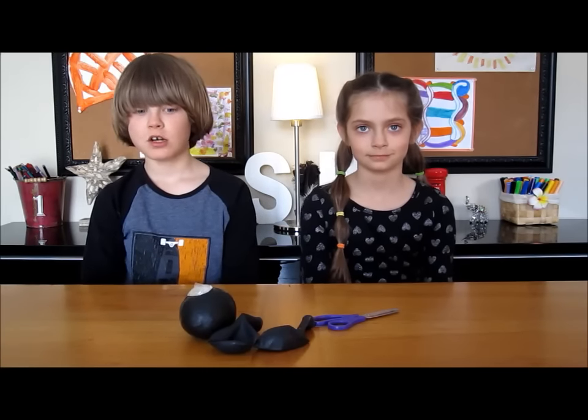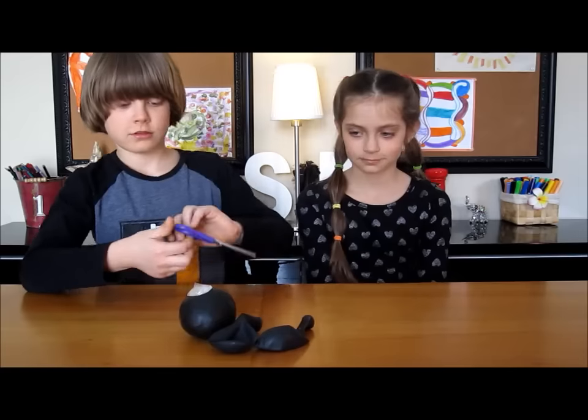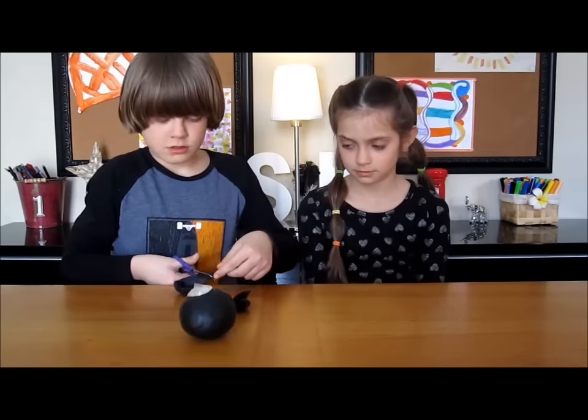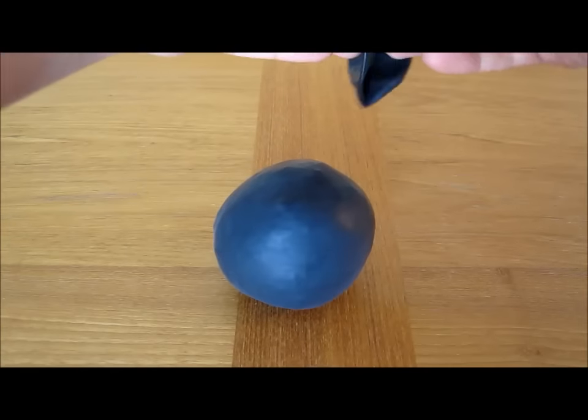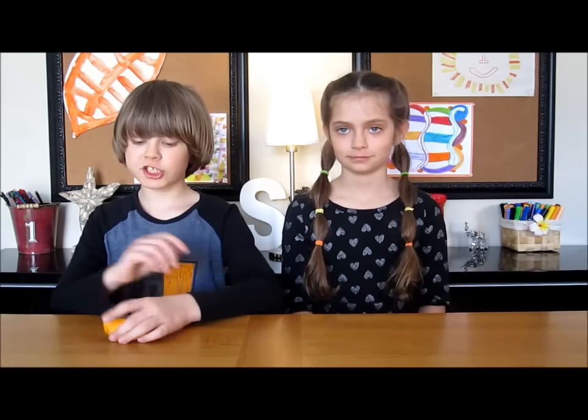For the cheetah, we are going to be doing the same thing as the tiger. Take your yellow bus balloon and do a little bit of holes everywhere.